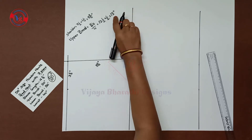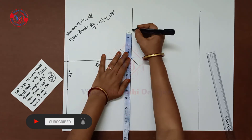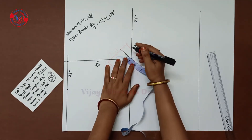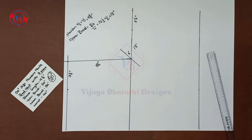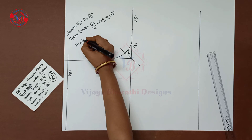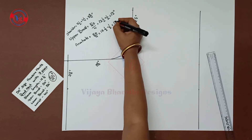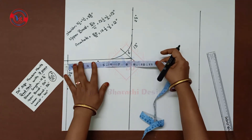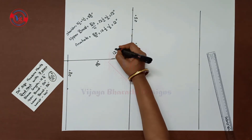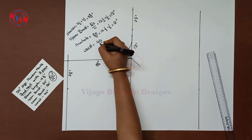Draw the length at 13 inches and mark 1.5 inches. Check this 12 inches. Next, waist is 44 inches — 44 divided by 4 is 11 inches.